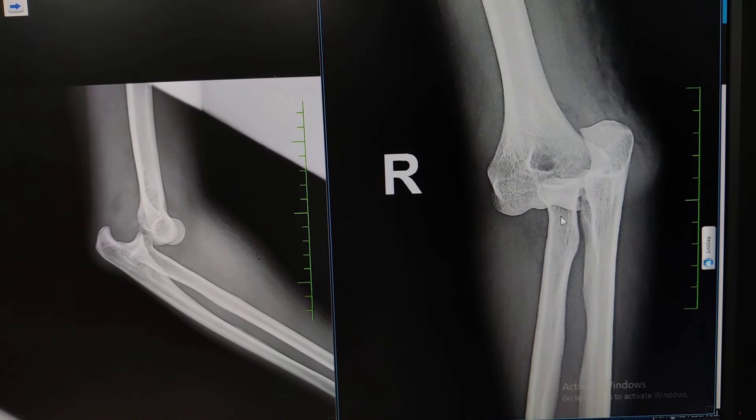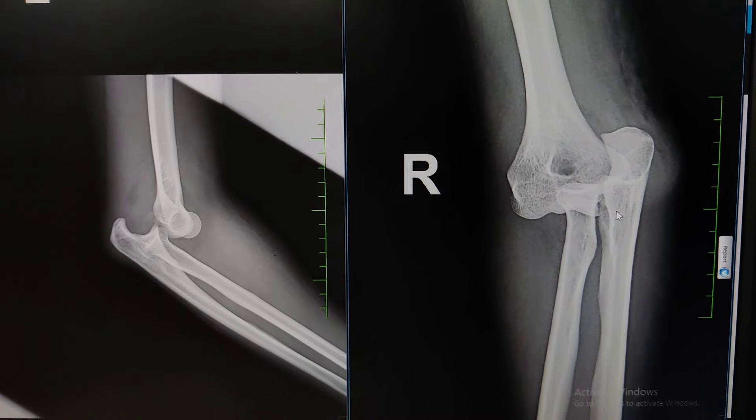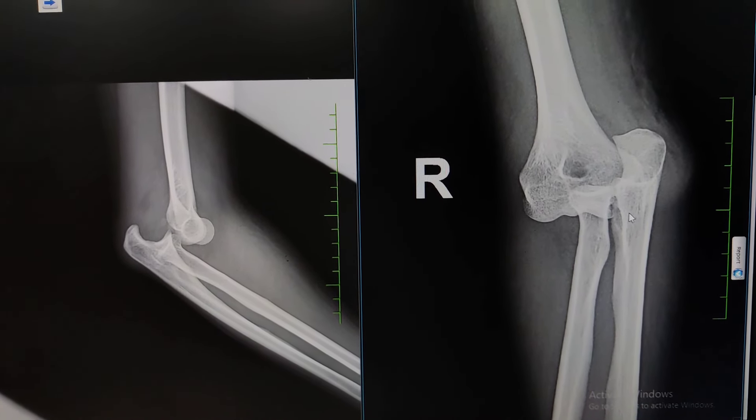If you see the right side, the radius and ulna have gone medially. This is a posterior medial dislocation of the right elbow, and I will show you how to reduce it.